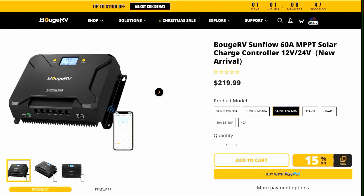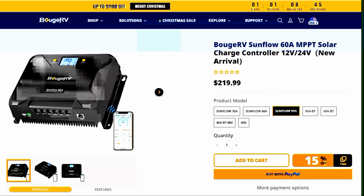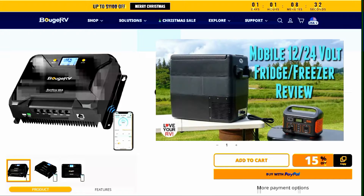Hi, it's Ray from Lovey RV and Boat. In this video, I'm going to review a new solar charge controller from a company called Booge RV. It's a 60 amp model. I've actually reviewed quite a few of their products in the past, and I have to say I've never really had any problems with any of them.